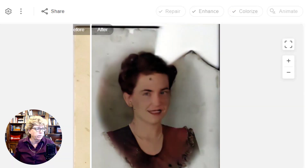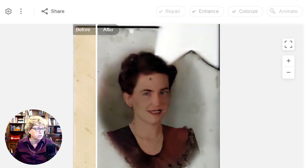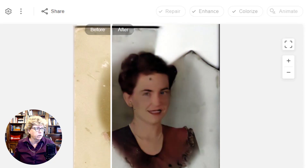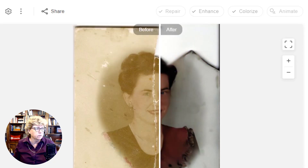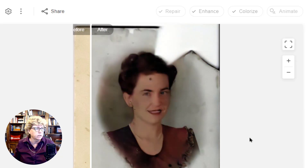Let's colorize it and see what that does. Wow, that's some serious color coming back there. Isn't that interesting? I don't know those to be true colors — I don't think her hair had that kind of reddish tint to it. But you know what? It's still fun to play with. And this one doesn't look like it can be animated.